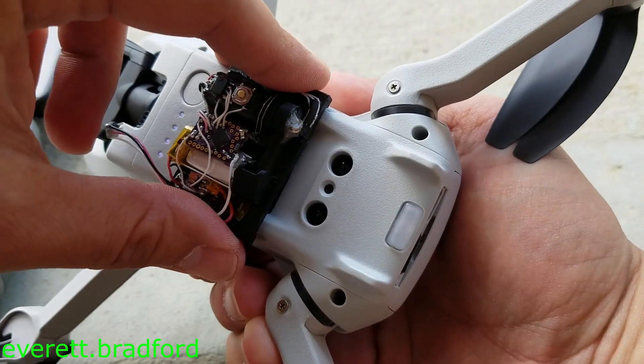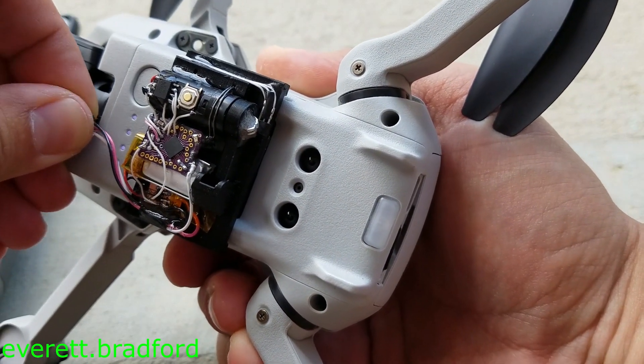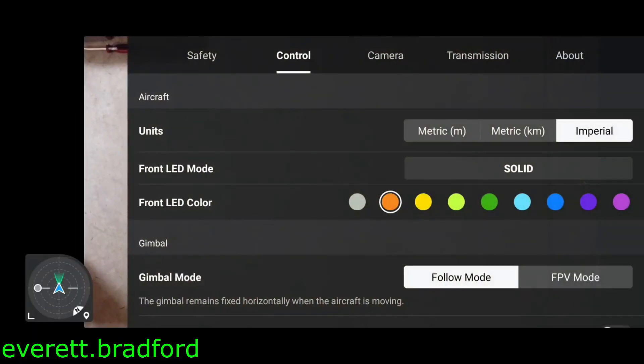To use this device, I just clip it on, plug it in, and power up the drone. Then, to open or close it, I just go to the control settings and pick orange or yellow to open or close the arm.